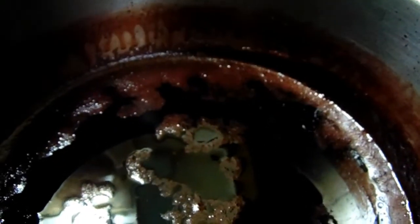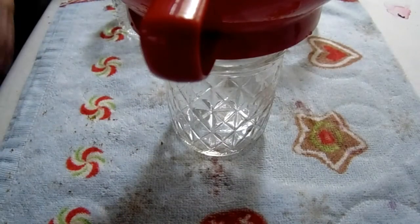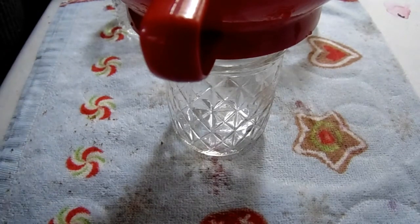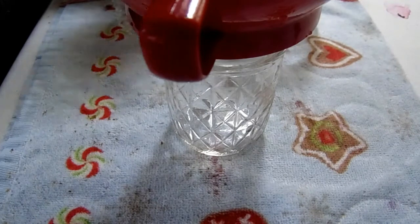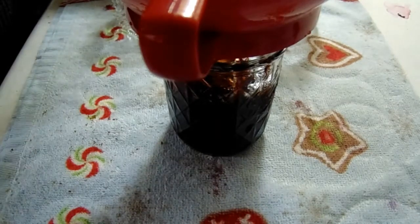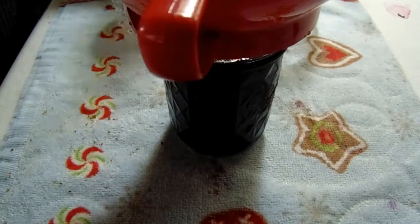We're going to put this into our jars and get it ready for processing. I've washed and sterilized my jars — I baked them in the oven at 250 degrees. You can do it at 215 but I always overdo it on anything to make sure you're as sterile as possible. So 250 degrees for 20 minutes, then we're just gonna put our jelly in there and get it in all of our jars.